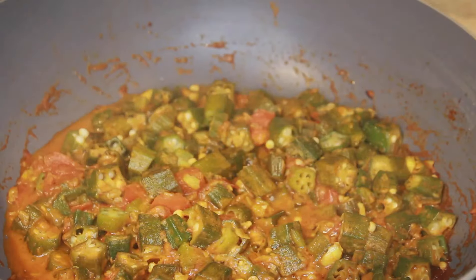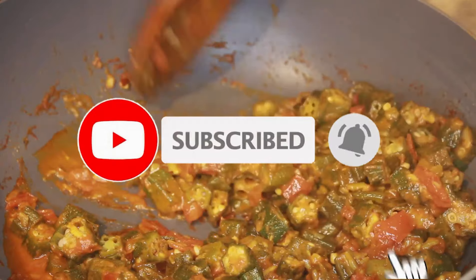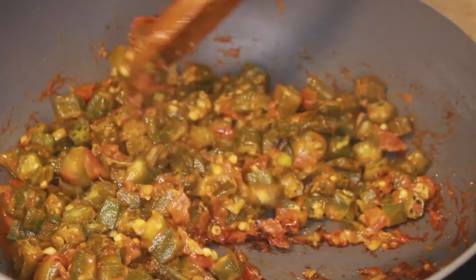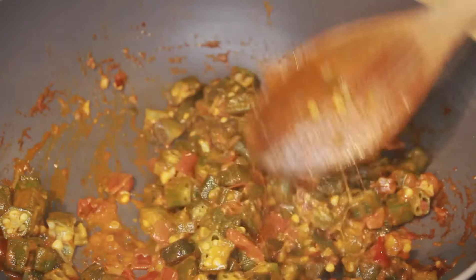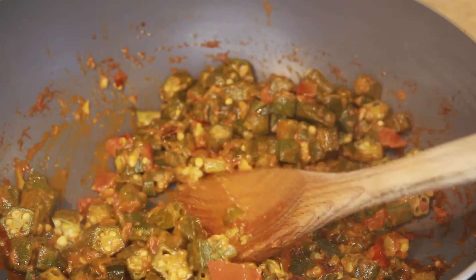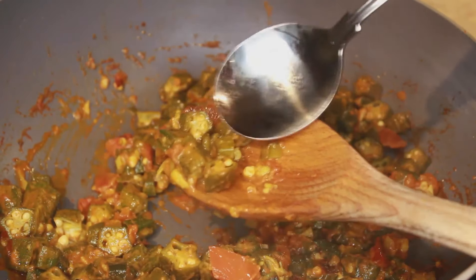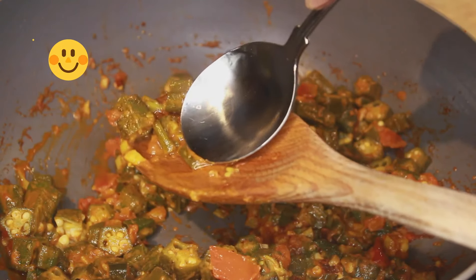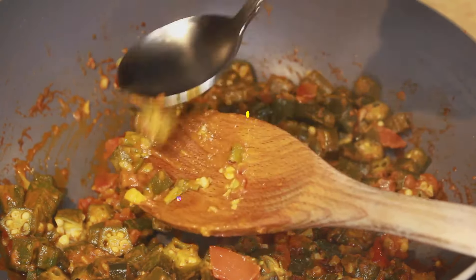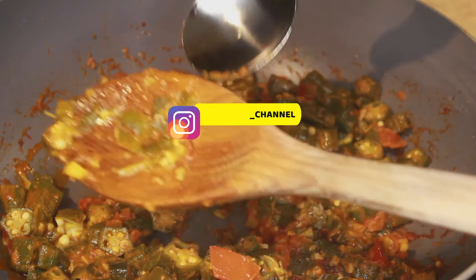Let's uncover — you can see the okra is all cooked and ready. The indication is when the okra turns a bit dark green, then you know it's ready. Take a spoon and try to press one through — you can see it's ready; it's easy to press through the okra.